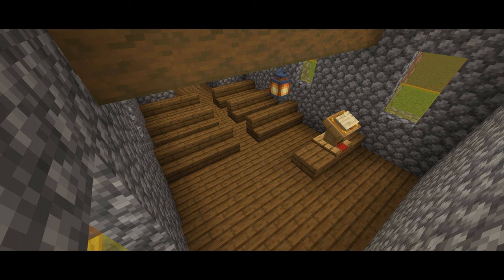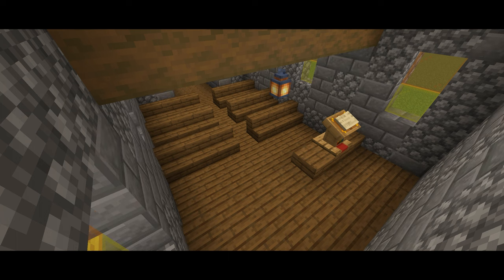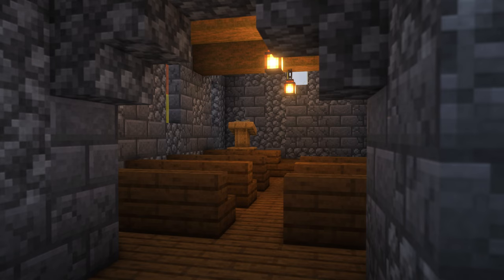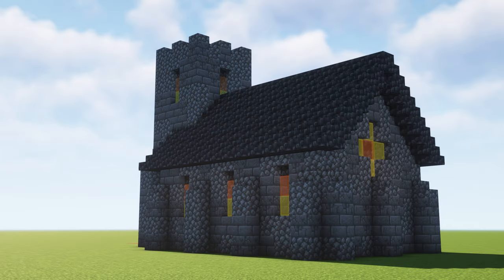We're going to texture it soon — there's a long command — and we'll add some cracked stone bricks. There we go, and as you can see that adds a lot of texture. The video is ending — I hope you enjoyed! Yeah, enjoy these cinematics, and I will see you tomorrow.